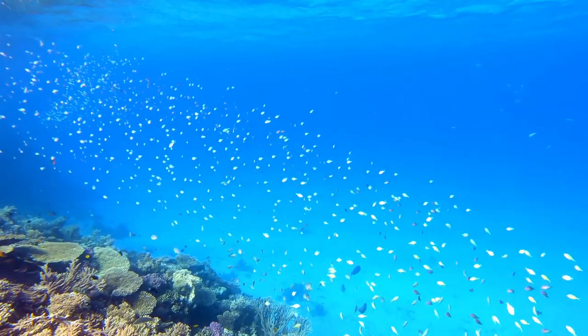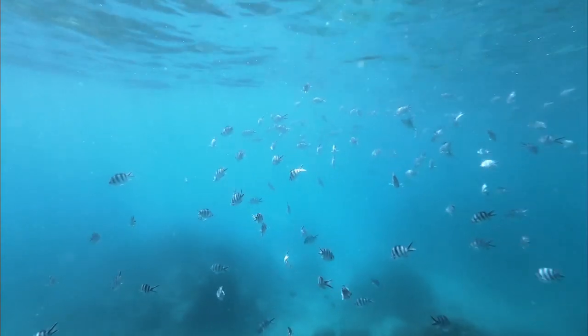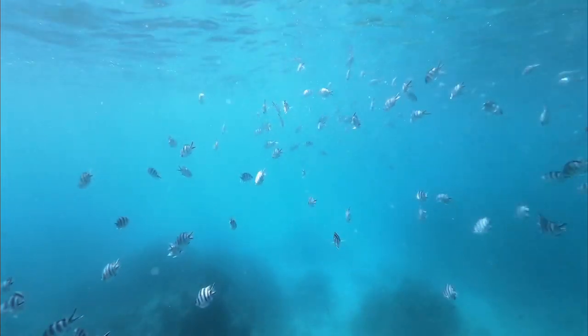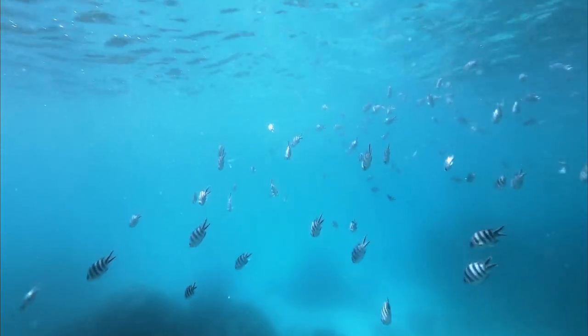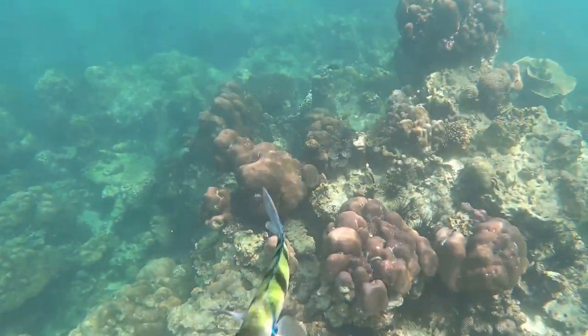Scissor-tail sergeants have interesting behavior when it comes to hierarchy. They are known for their schooling behavior, with a strict hierarchy based on size and aggression within the school. The largest and most aggressive fish will be at the top of the hierarchy and will be responsible for protecting the group from predators.